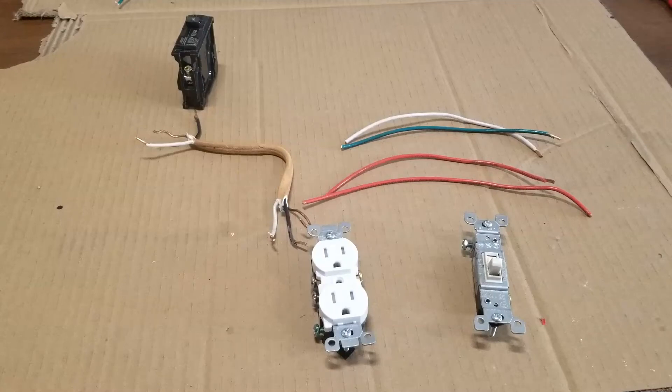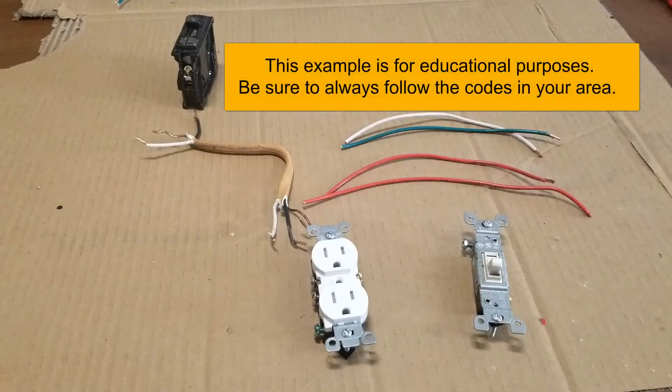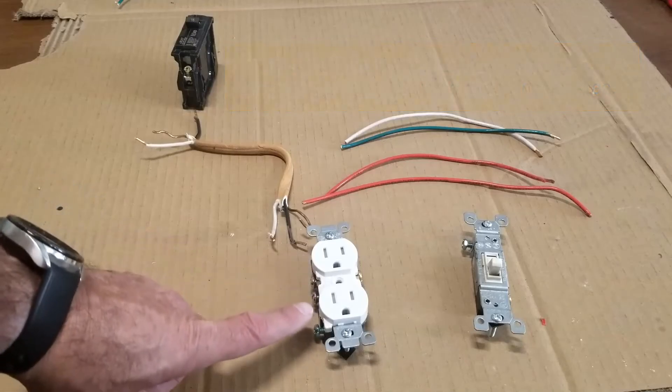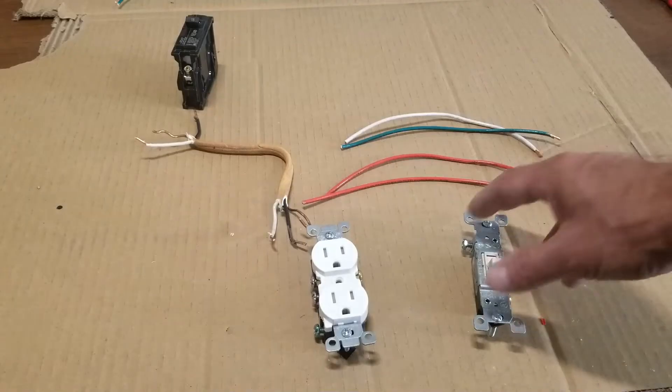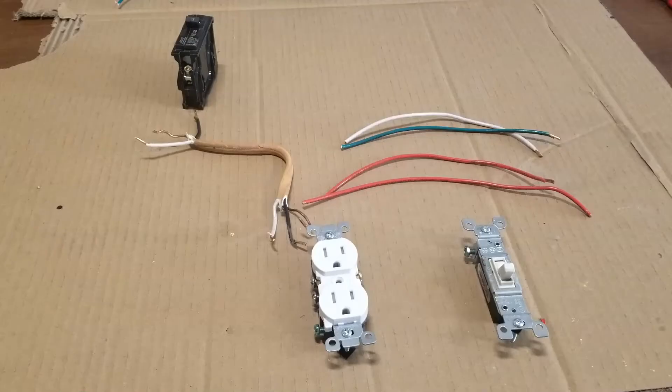Hello all. Today I'm talking about how you can control an outlet with a switch, so when you switch it on or off the outlet turns on or off. More specifically, the switch is going to control one side, and the other side is always going to be on. So one side of this outlet is always going to be on, but when you flip the switch it's going to turn on or off the other outlet. This can be useful in a number of situations — you might just want to plug in a light there or something along these lines.